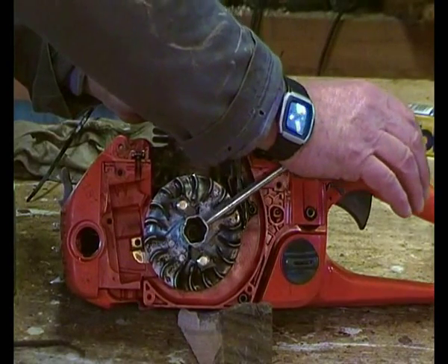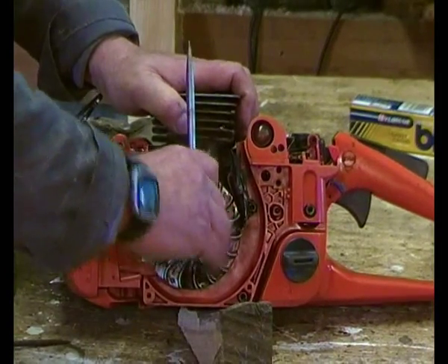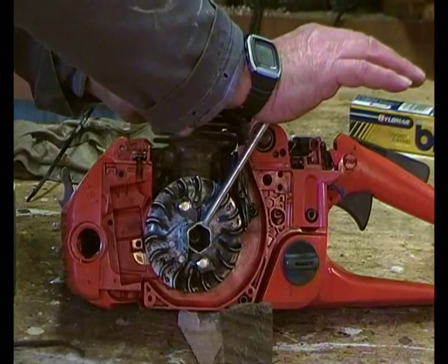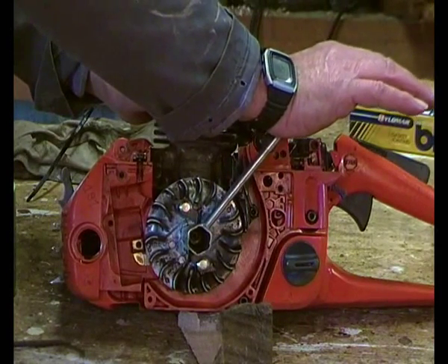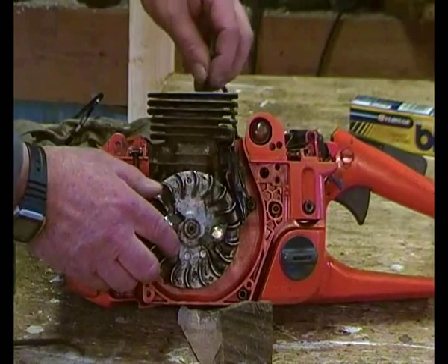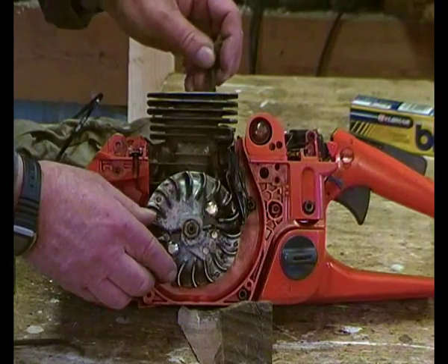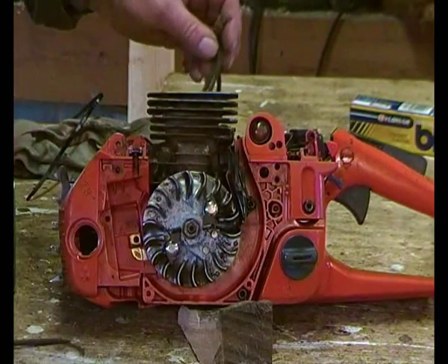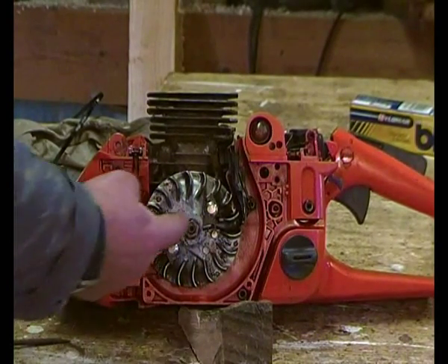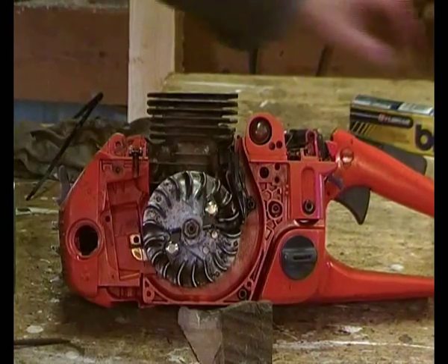It needs to be tight but none of this white-knuckle stuff - where you're pushing so hard that all your knuckles go really white because you've stopped the blood flow and you're about to break everything. That's tight. Turn the engine forwards and of course the piston goes down and releases the cord. So that's the flywheel in position.